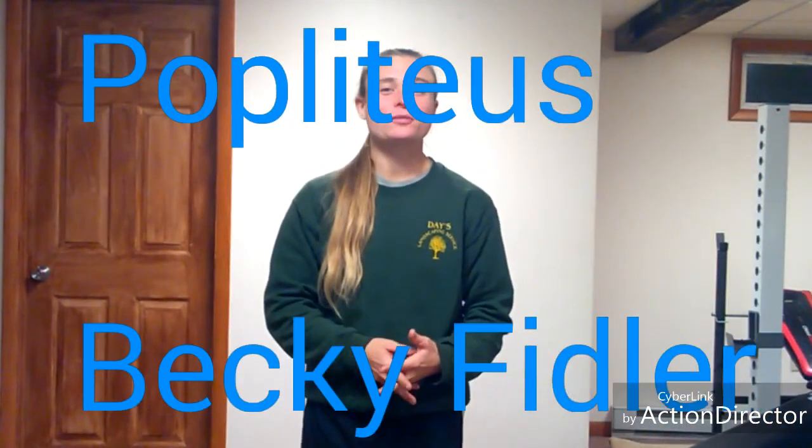Hey everybody, my name is Becky and I welcome you to my muscle function video series. Today I want to go over the popliteus muscle — its location, which includes the origin, also known as the starting point, the insertion, also known as the ending point, followed by its functions, and then finally providing you an exercise or two so you know how to strengthen this muscle the best. So let's get started with the location of the muscle so we know exactly where we're talking about, and then we'll build from there.